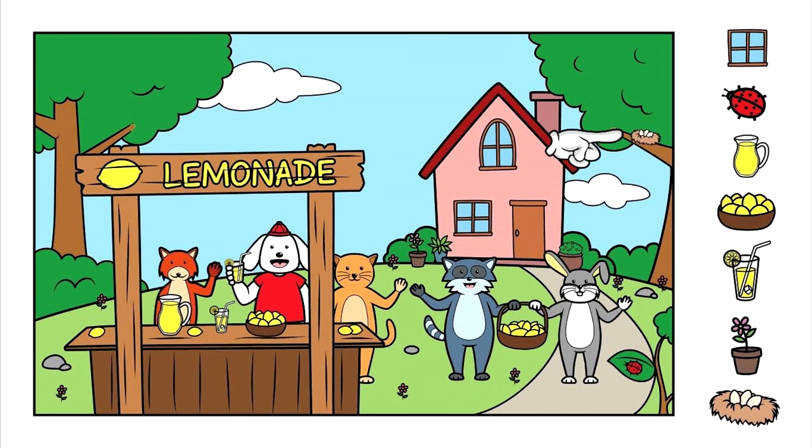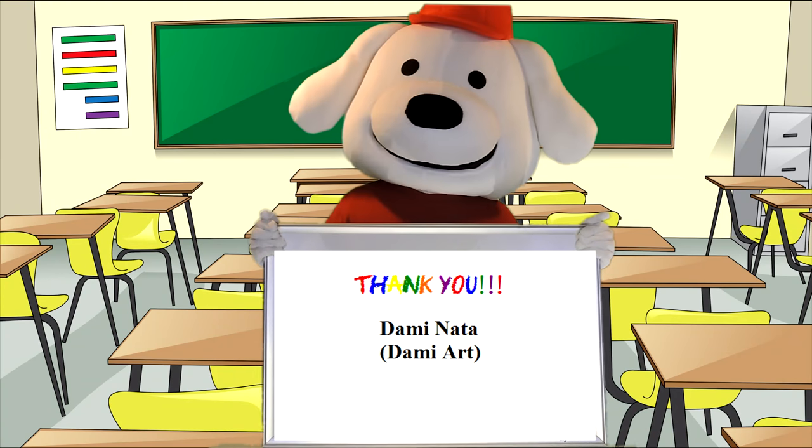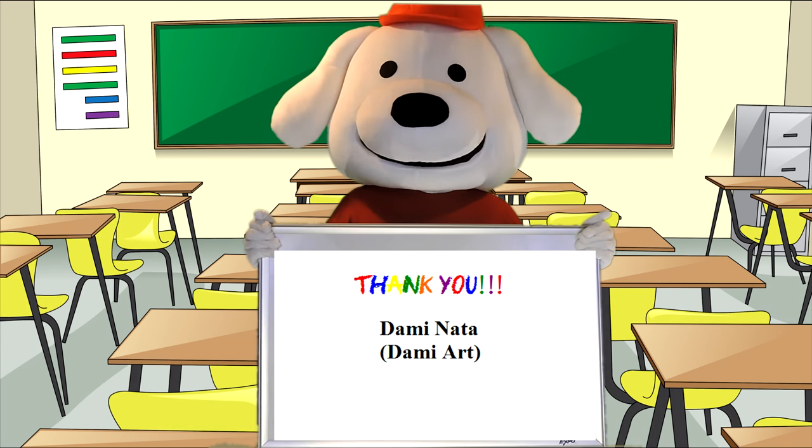I hope you found all your items. Let's make sure — I'm going to point to all the items to make sure you found them all. Did you find all the items this time? I sure hope so. I want to thank you for all your help in finding all these fun hidden items in the picture. That was a lot of fun, just like my lemonade stand was. We'd like to say a big thank you to our friend Dummy Nada of Dummy Art for the great work he did on the artwork for the Seeking and Finding picture.